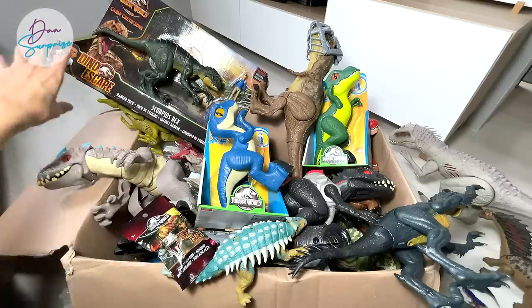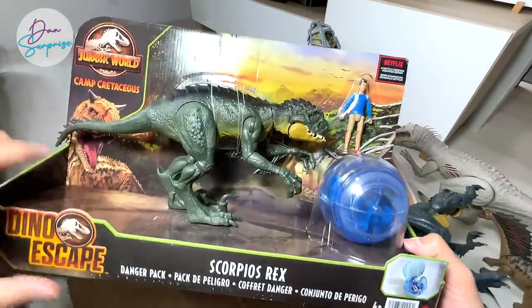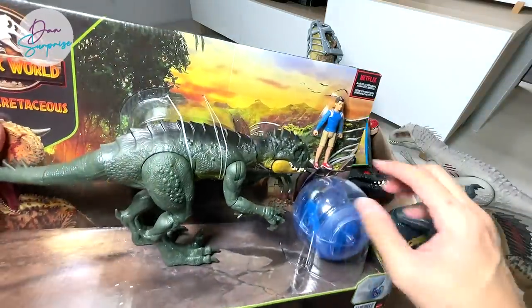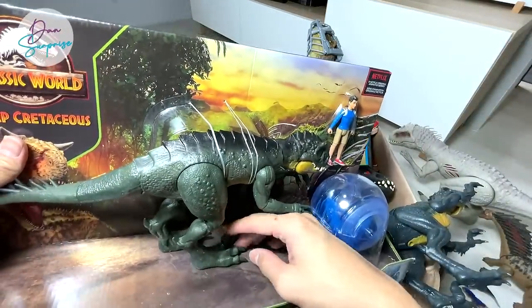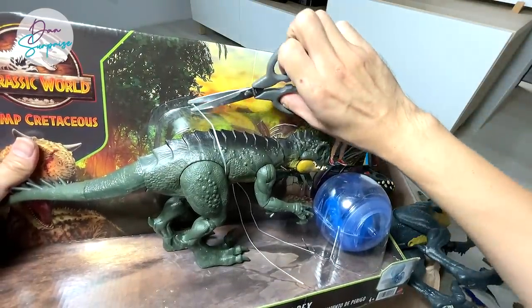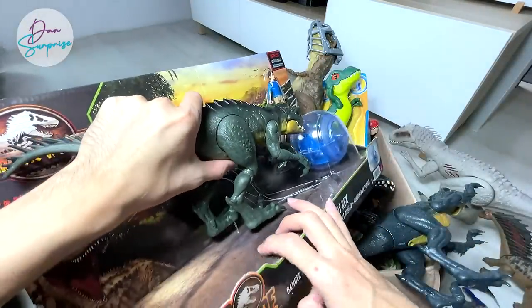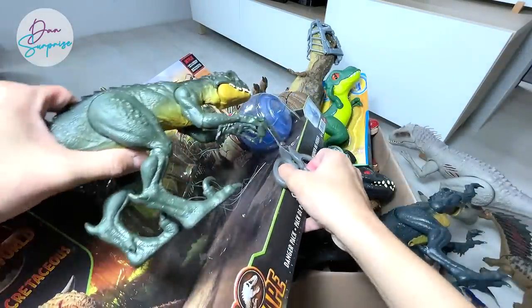Next, let's take a look at this really awesome new Scorpius Rex. As you guys can see, there is like a green tint to it and it comes with a gyrosphere. I'm not too sure whether the legs are actually tied onto the base — it probably is. Let's try to release this beautiful hybrid from the bottom of the box.